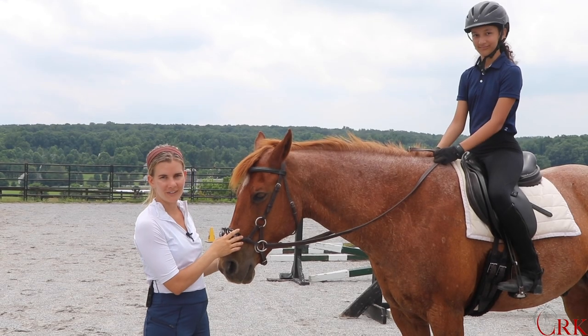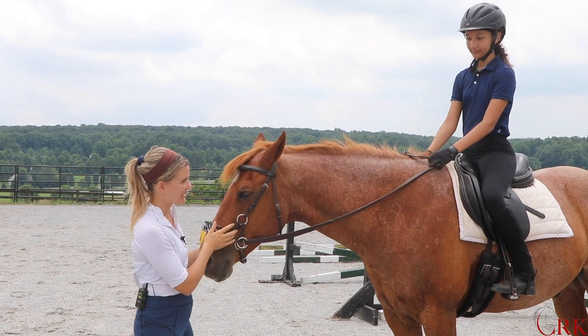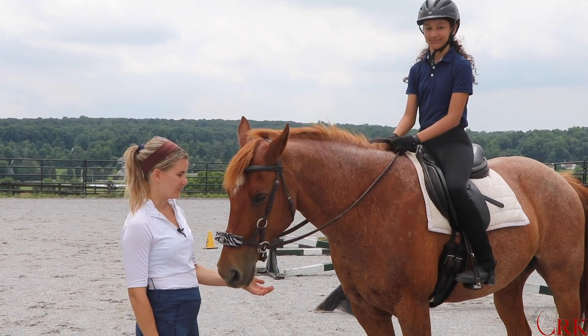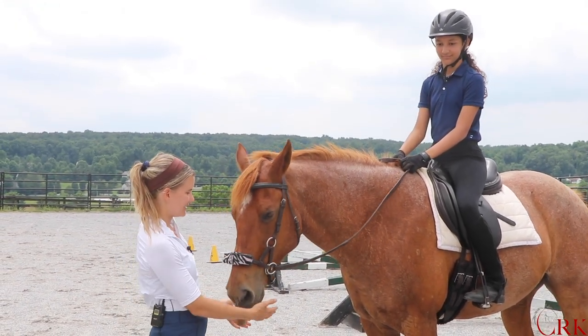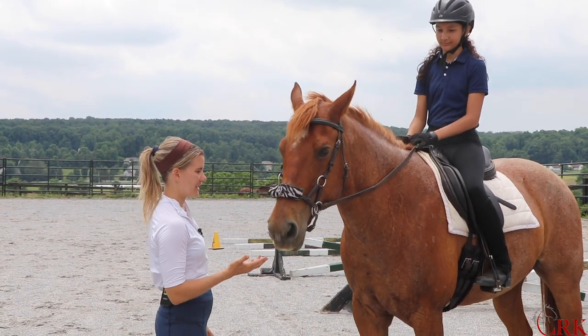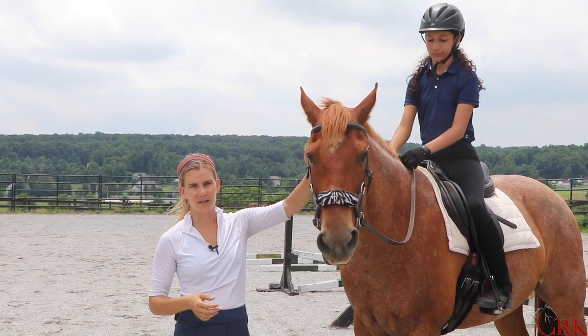I'm Callie, you're watching the weekly show here at CRK Training. I'm here today with Ruger, one of our school horses, and also with Andrea, who has come all the way from Puerto Rico to do some riding here at the farm and has agreed to be our model for today's video. We just finished a jumping lesson with Andrea and Ruger, and we're going to show something that we were working on.